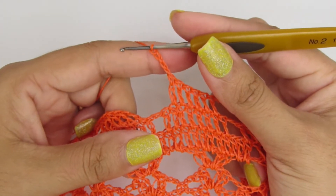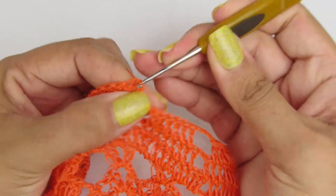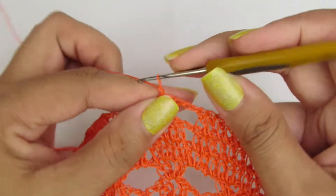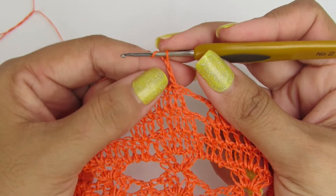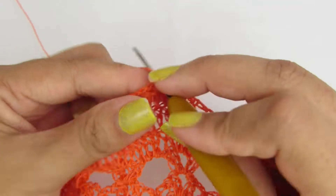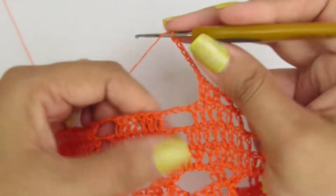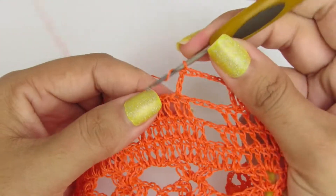Finalizando aqui a carreira, fiz quatro correntinhas. E aí a gente finaliza na terceira correntinha com um ponto baixíssimo. Vamos levar com um ponto baixíssimo pro próximo pontinho. Vamos subir aqui com três correntinhas, que equivale a um ponto alto. E vamos fazer quatro pontos altos, contando com essas três correntinhas que a gente iniciou. Seis correntinhas, pulamos o primeiro pontinho e vamos repetir o processo dos quatro pontos altos.